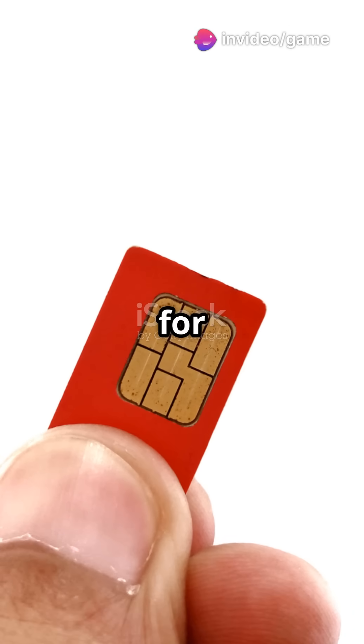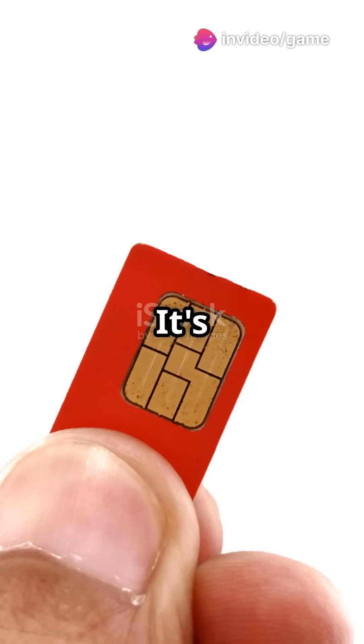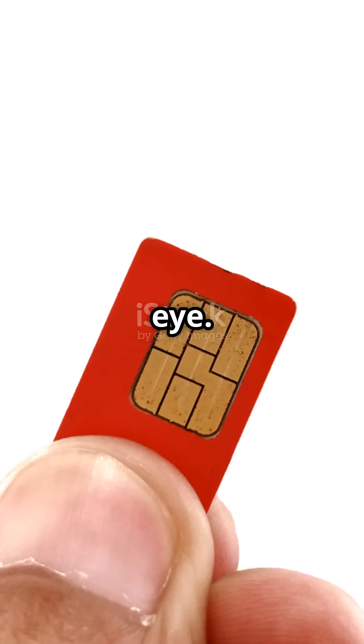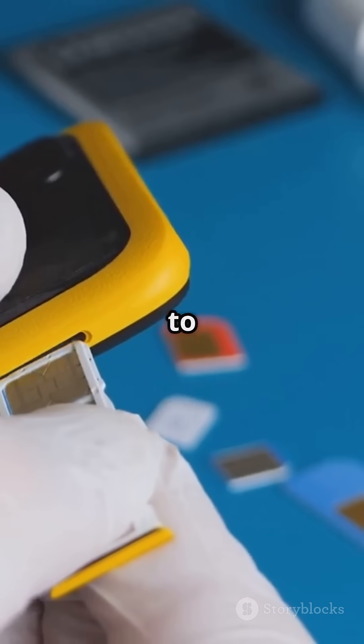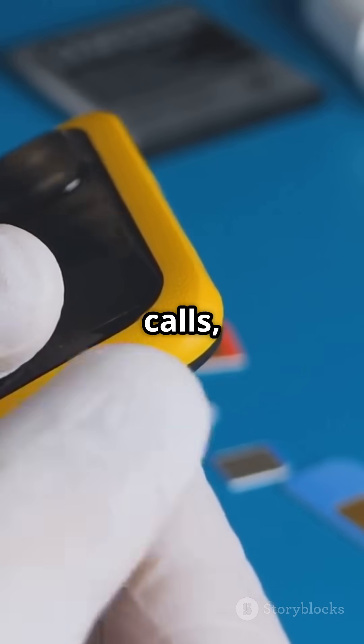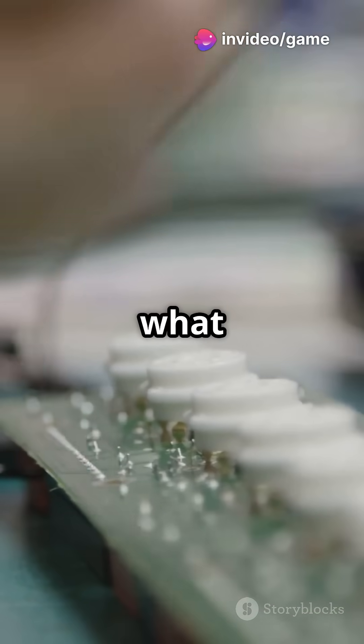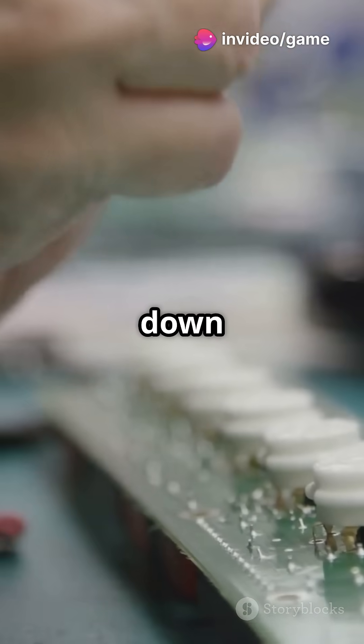Let's dive in. SIM stands for Subscriber Identity Module. It's that little chip that you slide into your phone, but there's so much more to it than meets the eye. This small card is your phone's gateway to the mobile network, allowing you to make calls, send texts, and use data services. But how's it made, and what does it actually do? Let's break it down step by step.